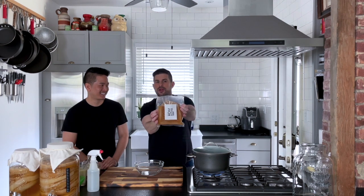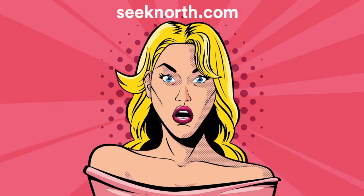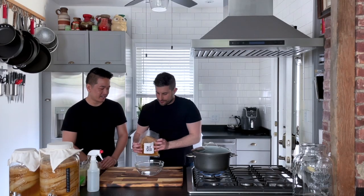You can buy your own SCOBY to make your kombucha at home from seeknorth.com, and we'll ship it right to your door.